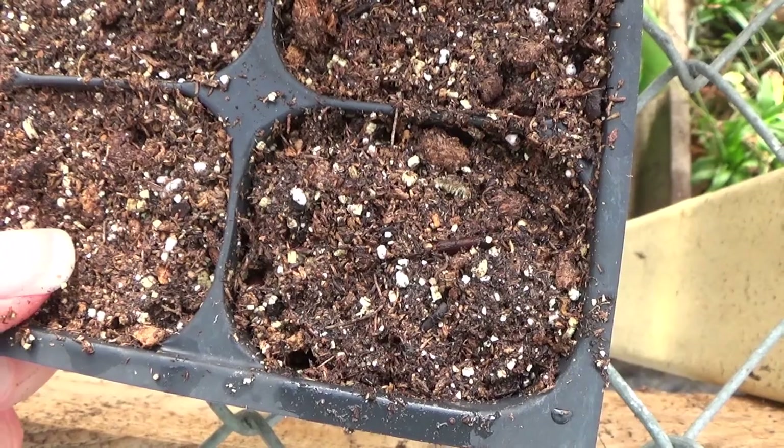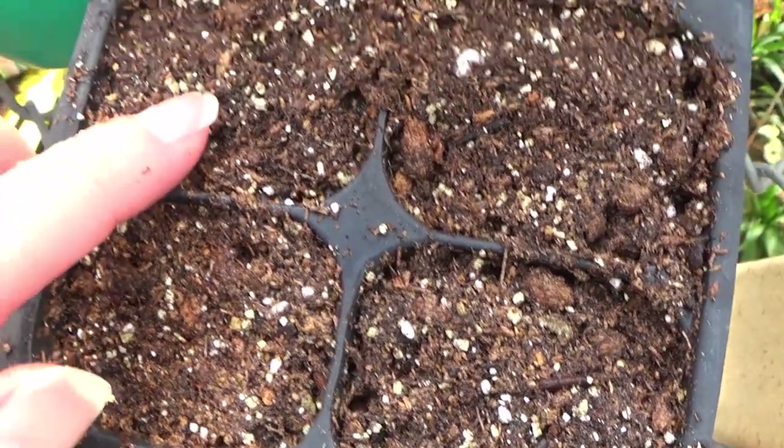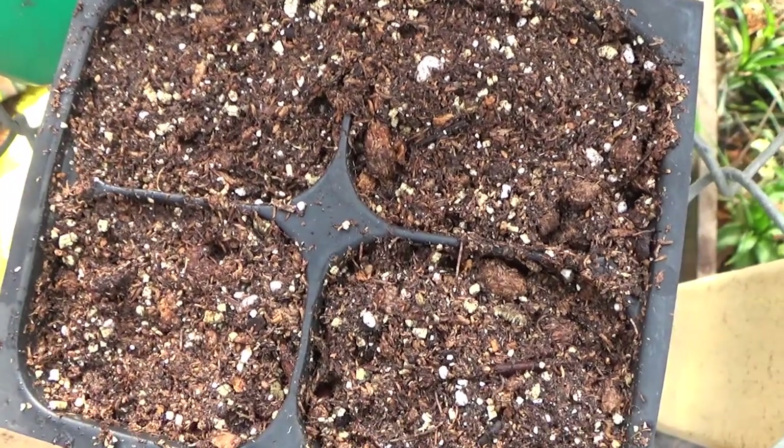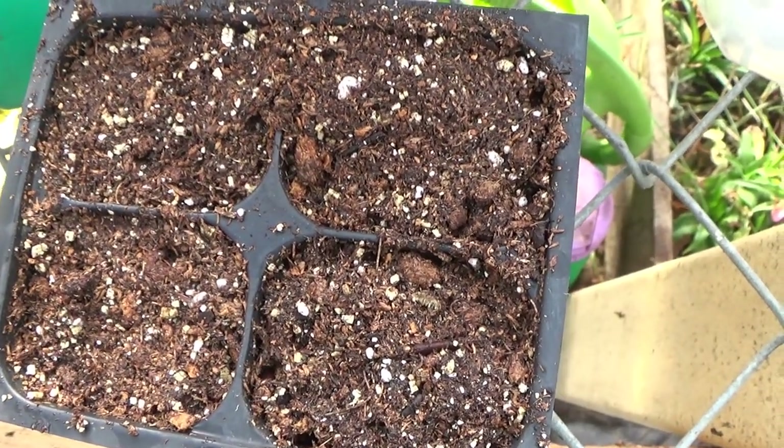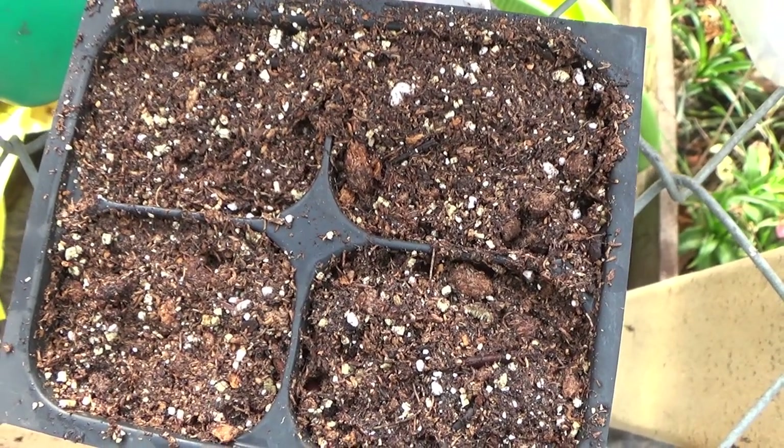That's my favorite method — just take the seed and push it down in, because that's the easiest way I've found. Or you can cover them the way I did the first one. So I'm going to get the rest of these planted here, and then we're going to come back and I'll talk to you a little bit more.